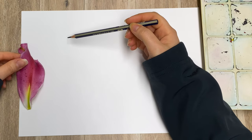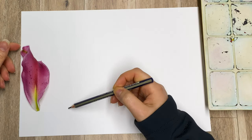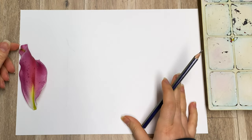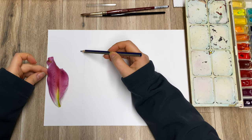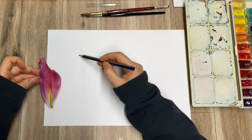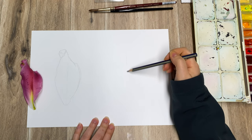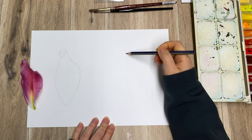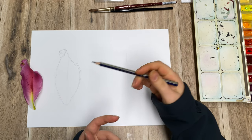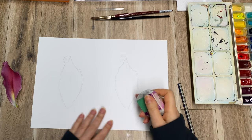I'm going to quickly sketch the outline of the petal and I'm going to do it twice — on this side and this side. By the way, I am using hot pressed 300gsm paper. Here is one, and now I'm going to draw exactly the same petal on the side as well. I'm not going through step-by-step structuring — I have follow-along tutorials for that.